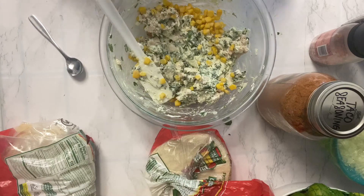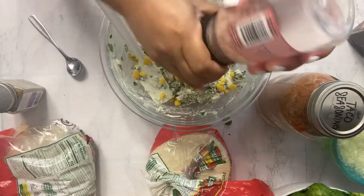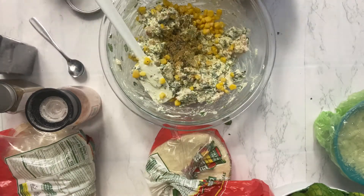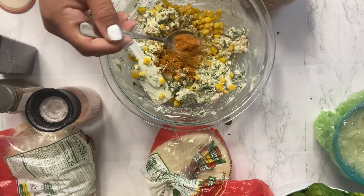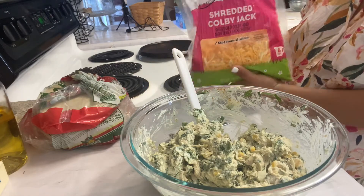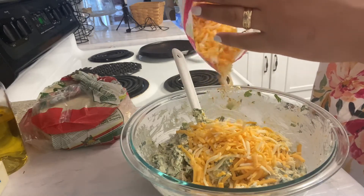I did add a little bit of sweet corn too. I'm going to add some cumin, salt, pepper, and a little bit of taco seasoning — just a little bit because I don't want it to be too salty. I need to add cheese too. I'm just going to use Colby Jack because that's what I have. I have a little bit of Mexican shredded cheese left, but I'm going to save that for my burritos.